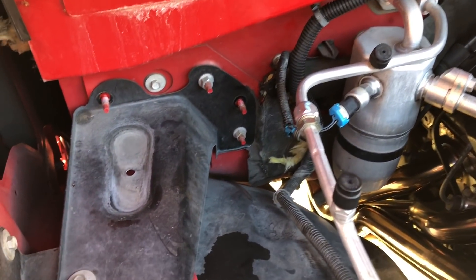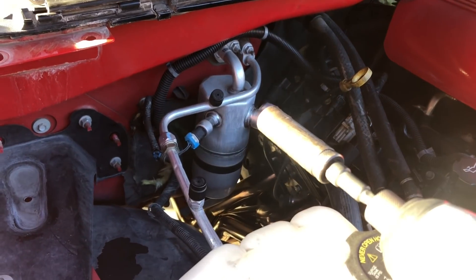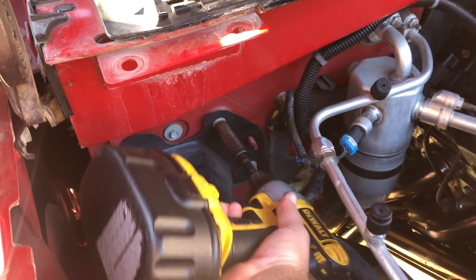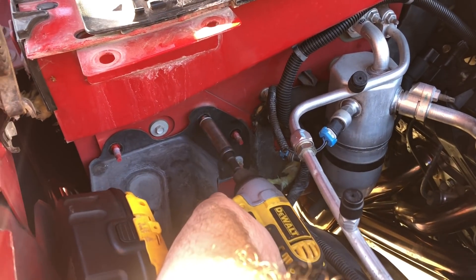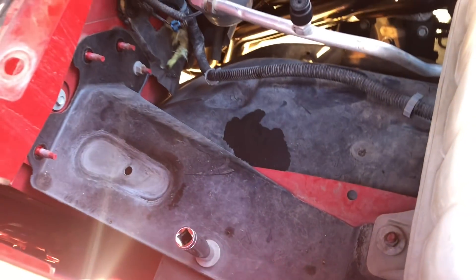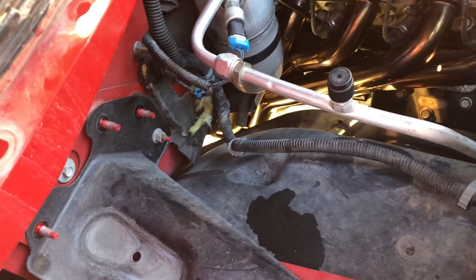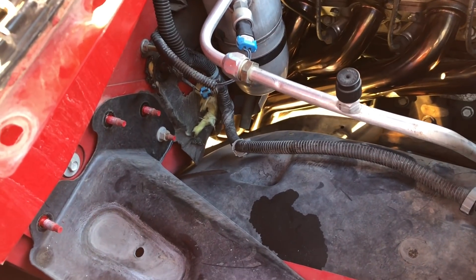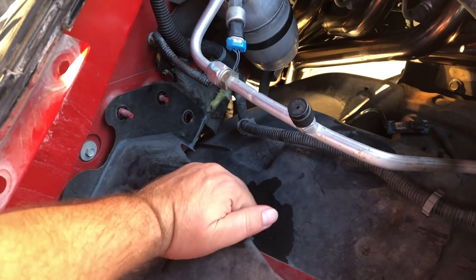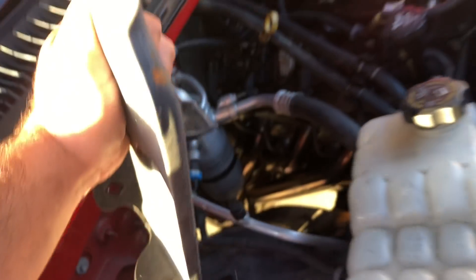One of these bolts was a bit stubborn so I had to use the long extension. Everything is 13 millimeter except for one where the socket won't fit — I'll be using a regular ratchet wrench for that. There was also a bolt on this side that I already took off. Everything should be ready to come out now.